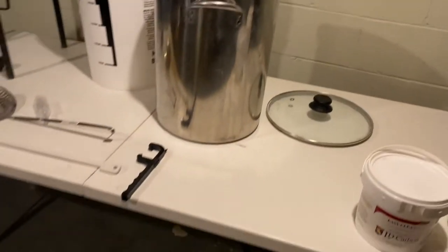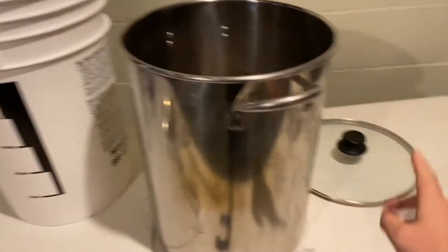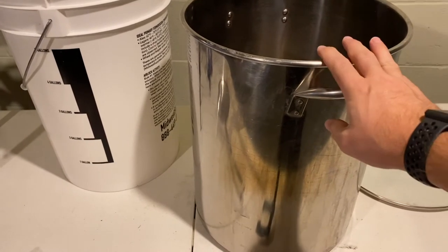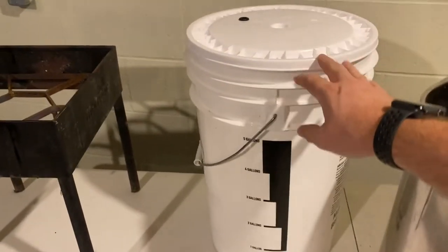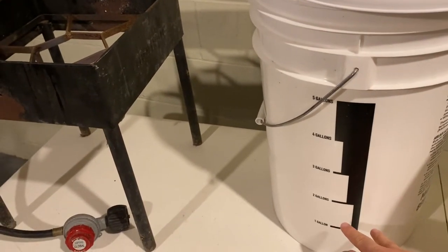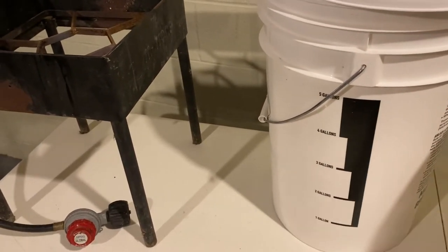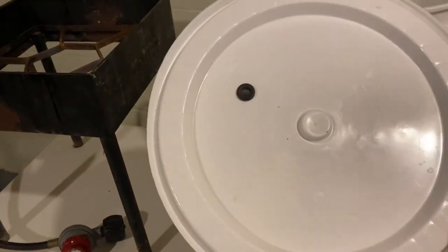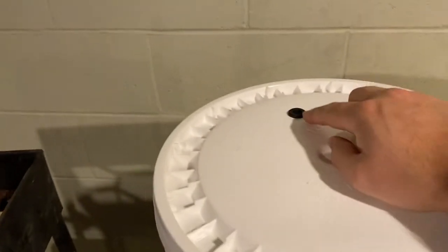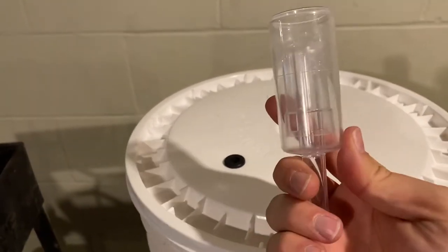On brew day, what you need most is a six-gallon pot with a lid. Most kits don't come with a pot so you'll have to get that separately. Then you need your primary fermenter — this is a six-gallon bucket marked with one through five gallon lines to help you when filling it up. It also comes with a tight-sealed lid that you have to press down pretty hard on, and there's a center hole in the lid for your airlock.